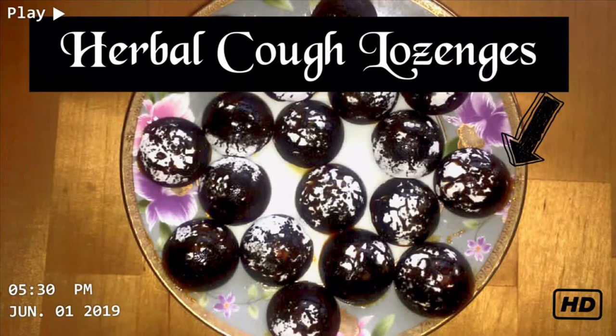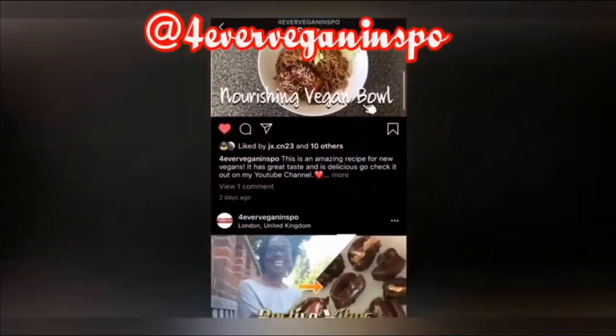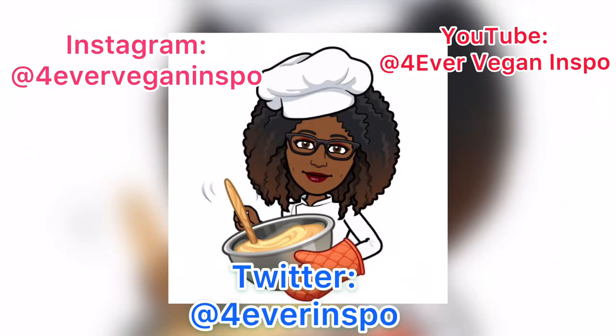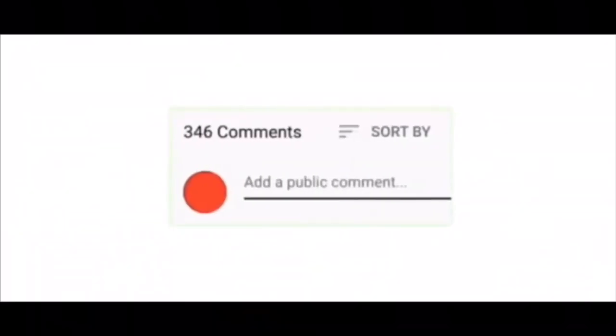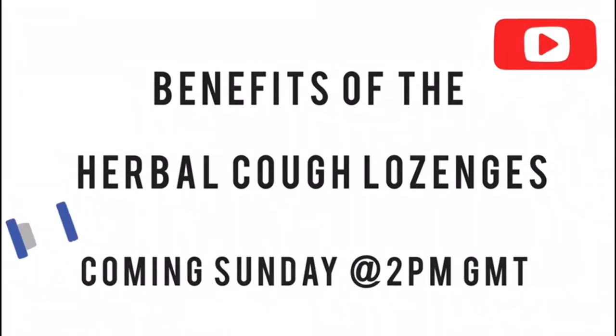These herbal cough lozenges are a must-have for this winter season. Remember to follow us on Instagram and if you make any of the recipes be sure to tag us and follow us on all our other social media platforms. Like, comment, and subscribe, and comment below if there are any recipes you'd like us to do. Thank you so much for watching — we'll see you again next week. To find out more about the health benefits of these herbal cough lozenges, tune in on Sunday at 2 p.m.